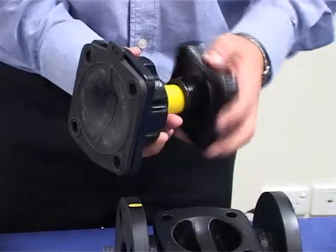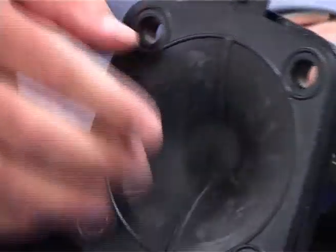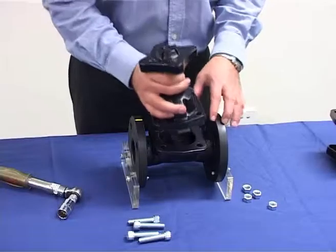Rotate the hand wheel fully anti-clockwise. The diaphragm should sit flush with the bonnet. Make sure that the holes in the diaphragm line up with the bonnet bolt holes.